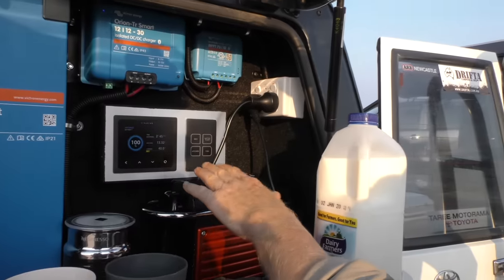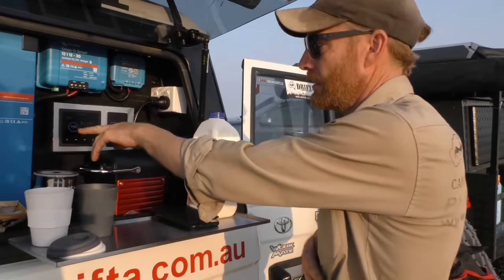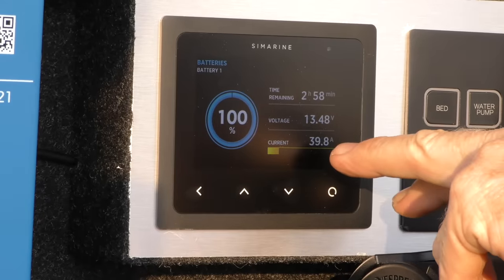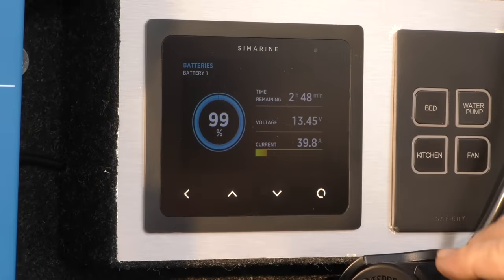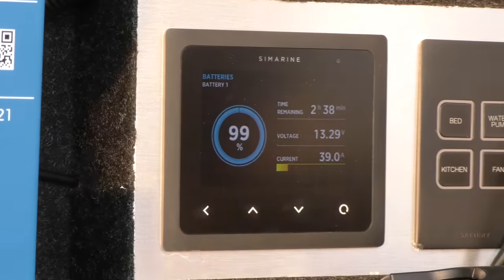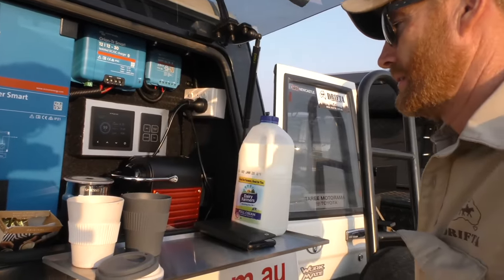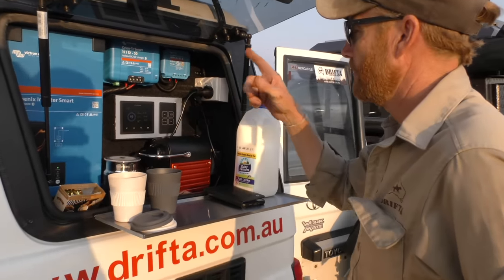It's drawing a lot of current but it's quite quick, so what it actually takes out of your battery is minimal. We're on 100% and we'll probably only drop one or two percent of battery capacity. It's been cycling between 37 to 40 amps and dropping back to 8 or 10 — and that's almost done.